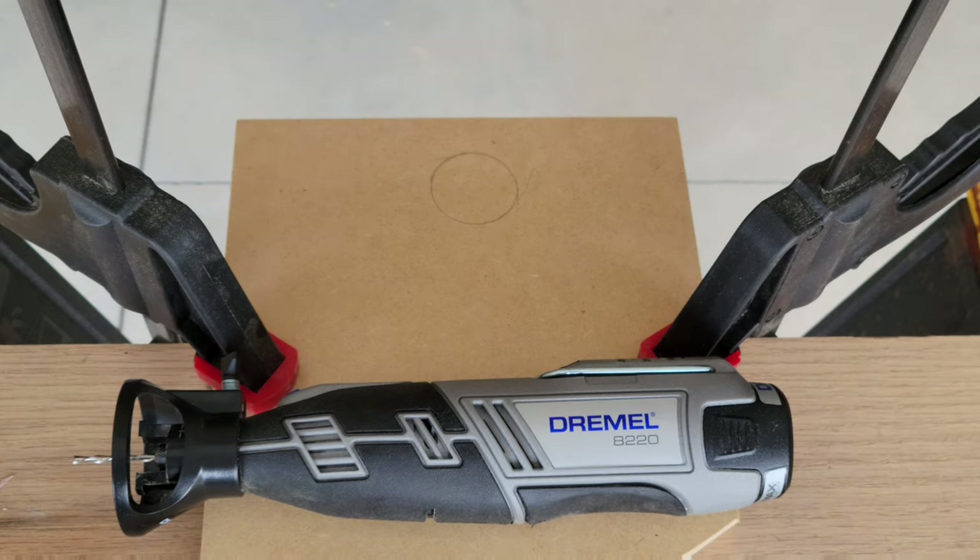This project is a three-quarter inch scrap piece of MDF left over from one of my arcade projects. I've drawn a circle on it that we're going to cut out with the cutting bit and cutting guide, and we're going to cut in a clockwise direction.